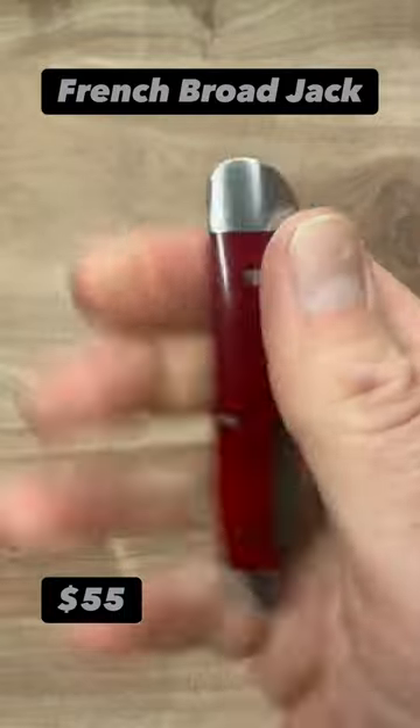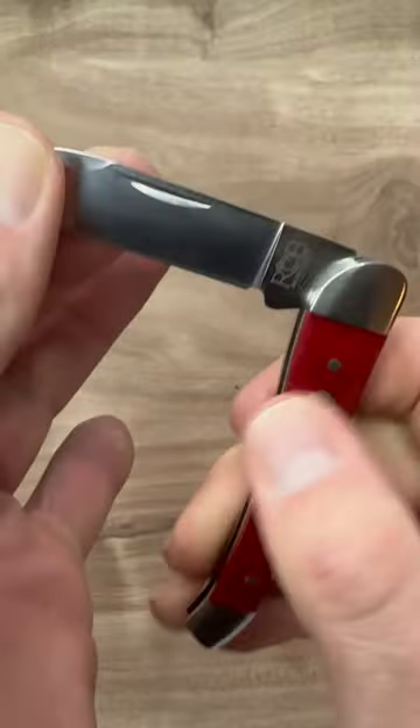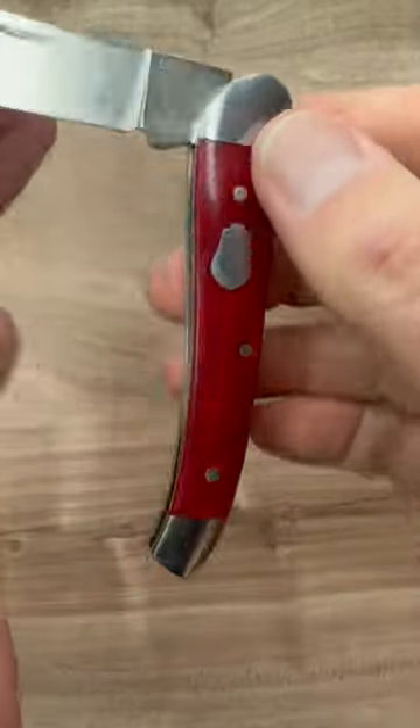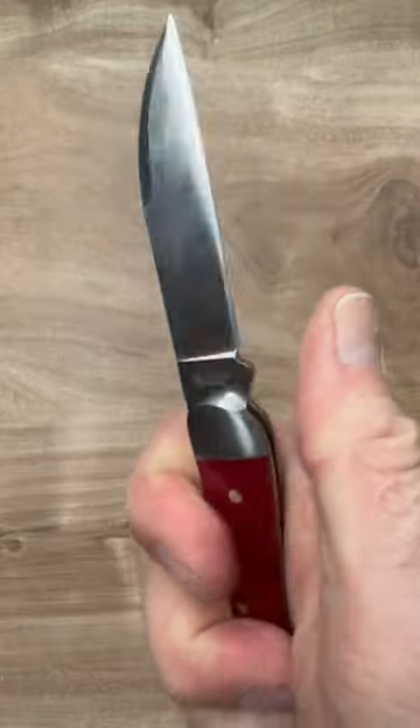The French Broad Jack by Rose Craft Blades. This knife is really cool — very nice, thin profile, classic look. Redbone scales, beautiful bolsters, and a D2 Warnie that is still sharp.